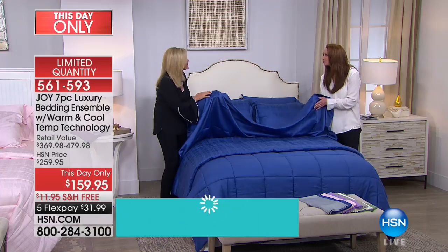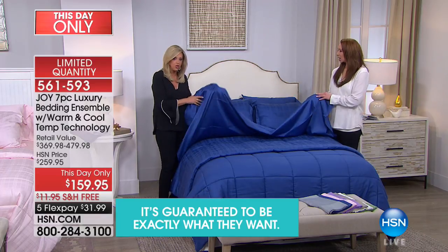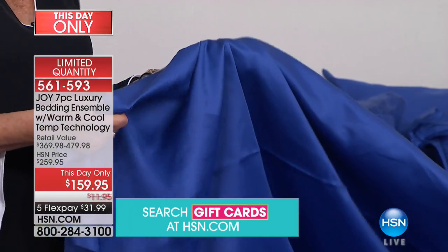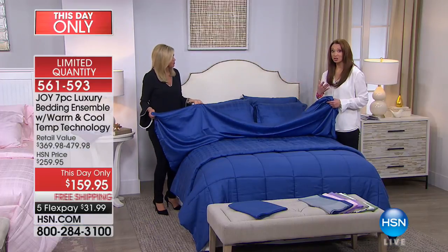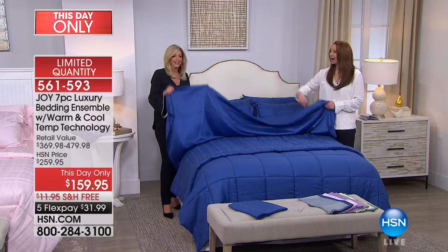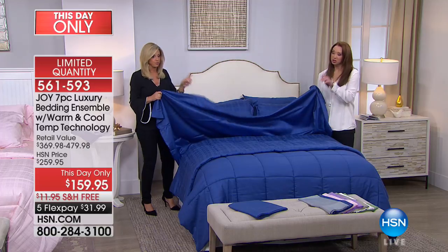When you have a cooling, moisture-wicking sheet, it is unbelievable. Why would you not get this today? It's so incredibly different. And I'm not even kidding when I say I want to buy a king set and have pajamas made from it. Okay — I want to forewarn you, we're going to show you the colors.